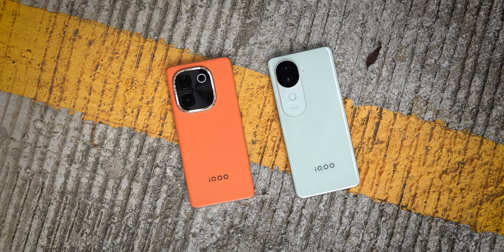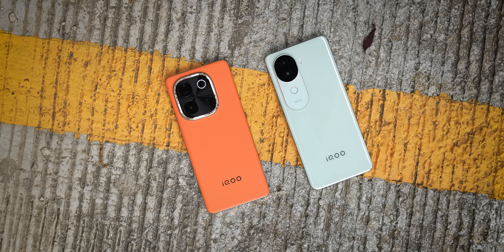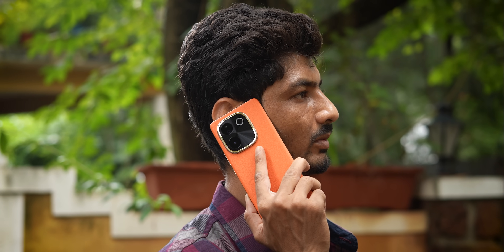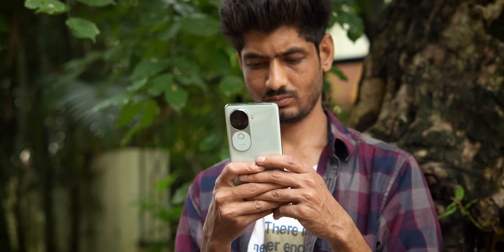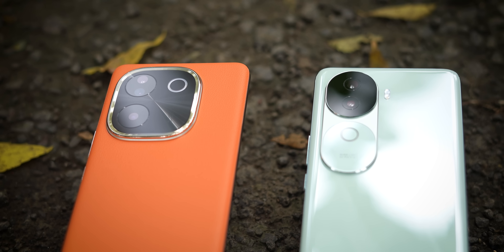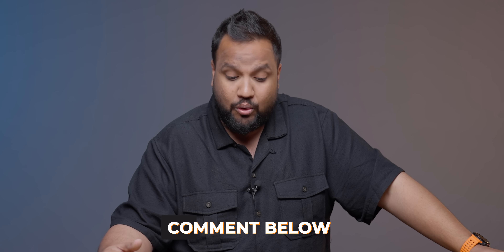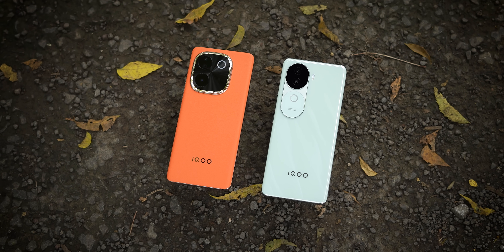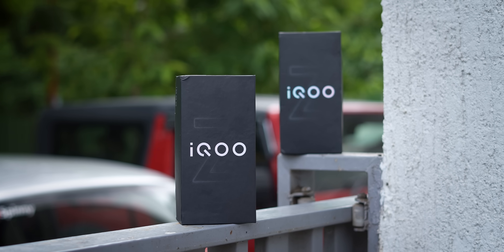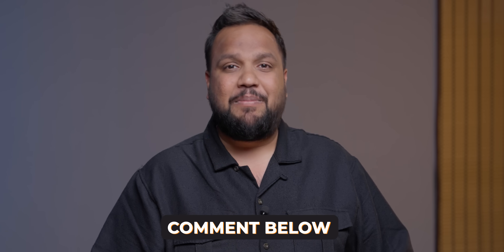This is our unboxing and first impressions of iQoo Z9s and iQoo Z9s Pro. The phone is correct for students - you have a great balance of features, performance, camera, battery, design, and style. There are students in our audience, so let me know in the comments if this phone interests you - I think iQoo would also like to know. We'll cover the camera in a dedicated video next time.